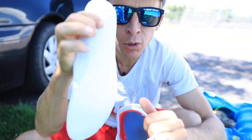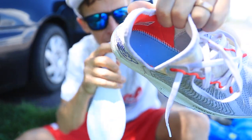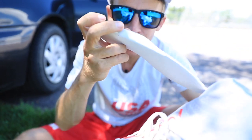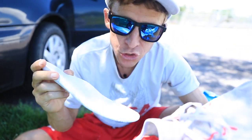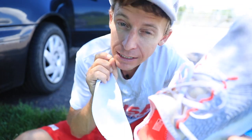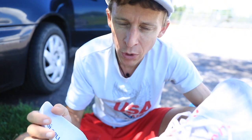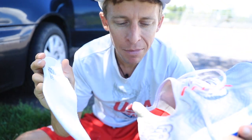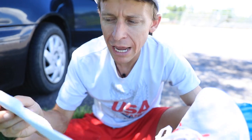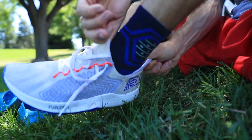One quick note about the Fuel Cell Rebel: you might want to stick a little bit of super glue between the insole and the bottom of the shoe on the inside cavity, because the insole did slide backward yesterday when I had to outrun a lightning and thunderstorm. The inside became a little slick, so if you live in an area that gets a lot of rain, just keep that in mind.